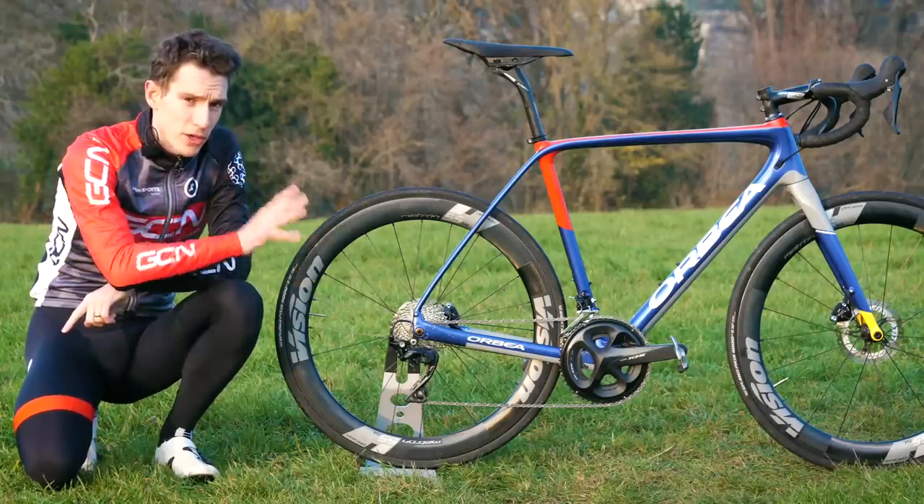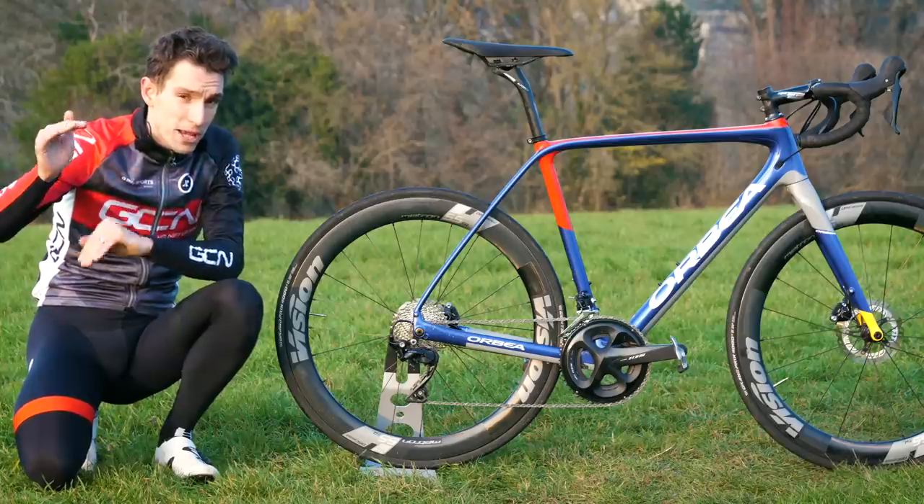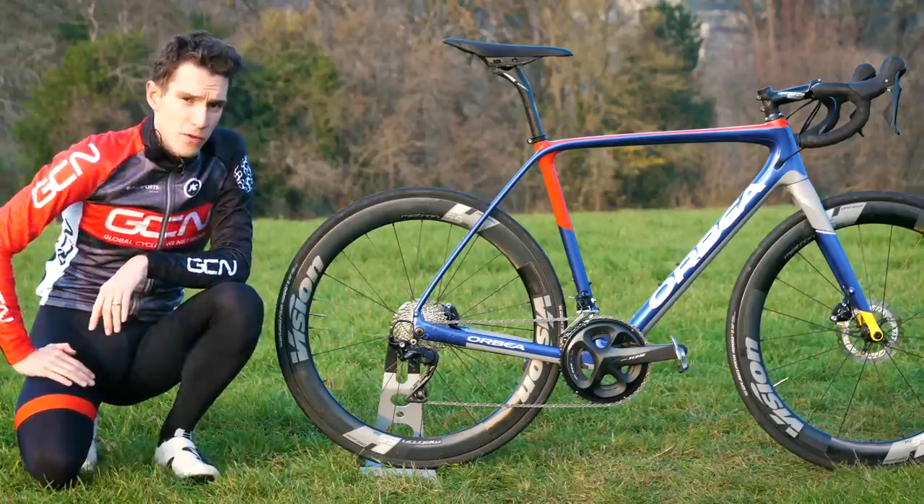It's a good thing that this one has come out third because, as we all hoped, some of the features from those more expensive groupsets have now trickled down onto 105.